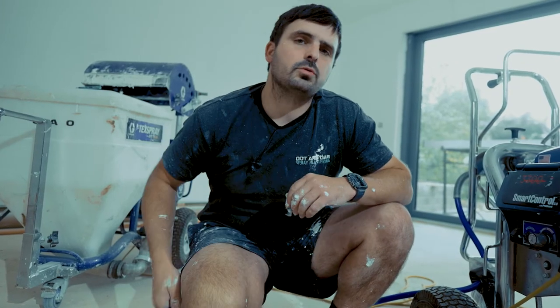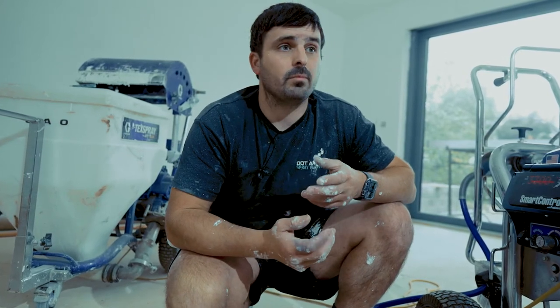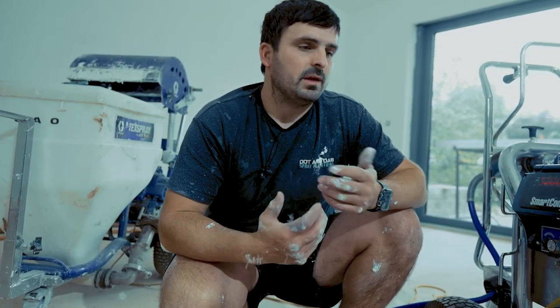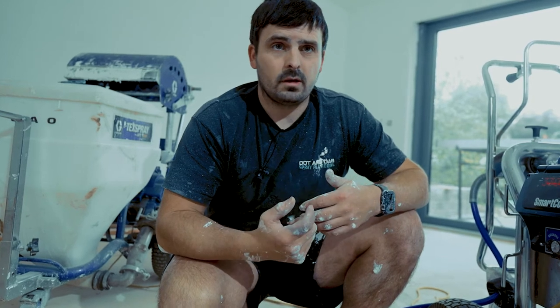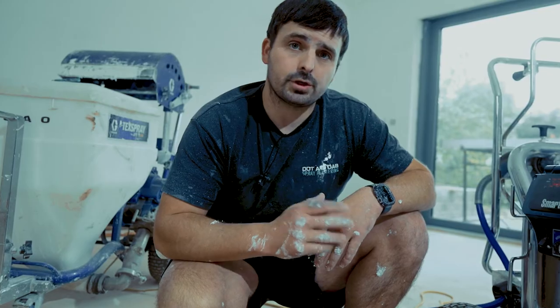While I've got the machine in this position, I just want to quickly show you how to relieve the pressure from the machine. This is something you'd probably do if you've got a blockage and the tip won't turn, if you want to do any maintenance, or you just want to relieve the pressure so you can reel the hose in. Really simple, I'll quickly show you.